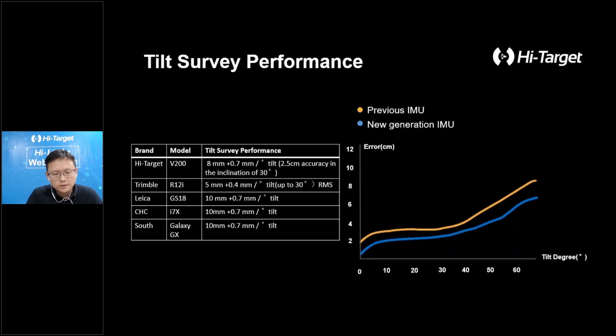Let's look at the tilt surveying performance. Compared with IMU-RTK products on the market, the performance of our new generation IMU can basically catch up with Trimble's flagship R12i. It can still maintain an accuracy of 5 centimeters at a 16-degree inclination angle. As you can see from the picture on the right in this slide, compared to the first generation, the new generation IMU has been improved significantly — the error is smaller when the inclination angle is increased. These performance parameters show that High Target always uses good quality hardware and algorithms to offer better performance.